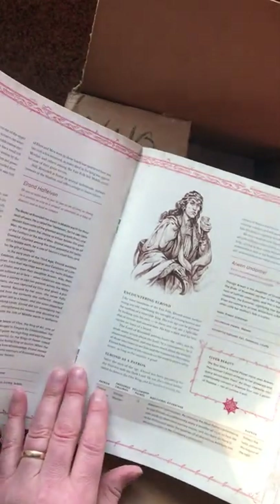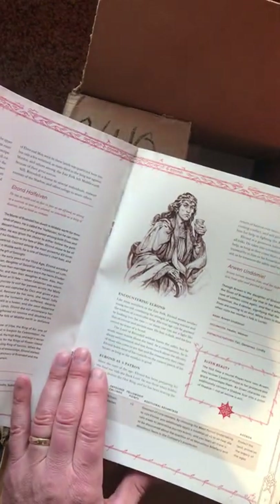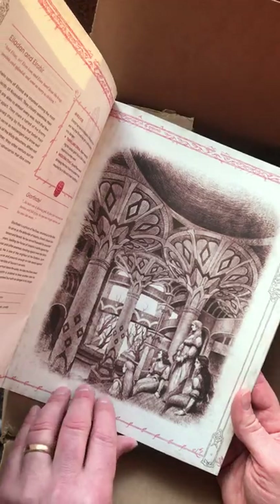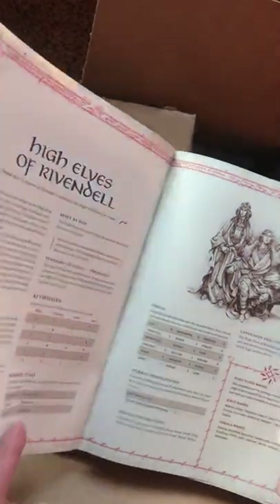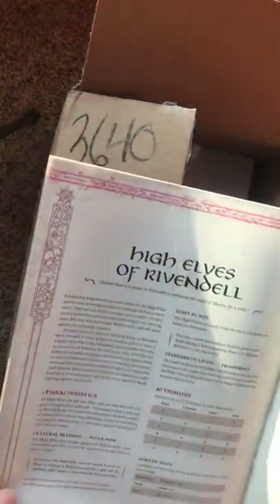Not sure I'm really that keen on this drawing of Elrond, but I do like some of the illustrations here. They show some of the nobility — this is the Hall of Fire, I think. There's some really nice artwork in here. High Elves of Rivendell, of course, as a heroic culture. So that's good.